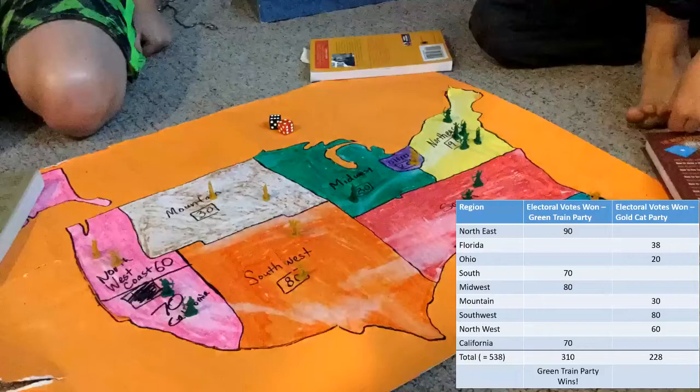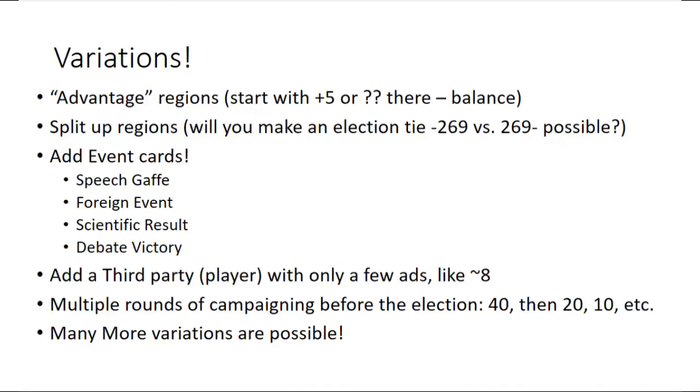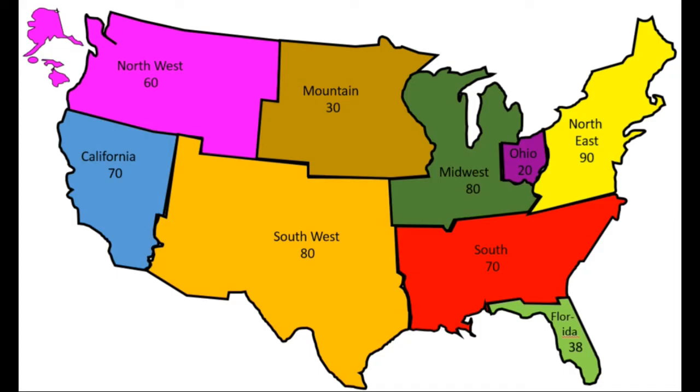And variations — you can take this game to whole new levels. You know how California and Texas usually go. You can add advantage regions just like that — add maybe 5 or 10 campaign advertising tokens to each one. If you don't have them be exactly the same size, you're giving someone an unfair advantage, so don't do that unless of course you want to. Another variation is multiple rounds of campaigning: when you end the game, don't end the game — give everyone another 20 tokens to put down and resolve everything again, keeping the ones that are left over from the previous rounds and see how things go. Many more variations are available. You want the game to fit your family or the people that are playing. Have fun.